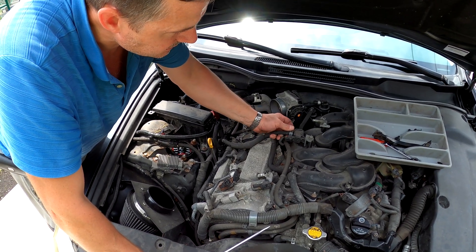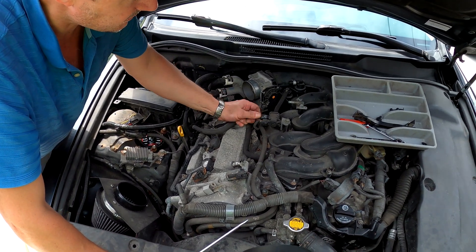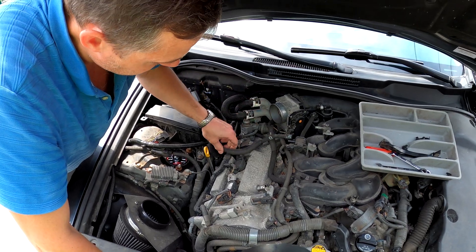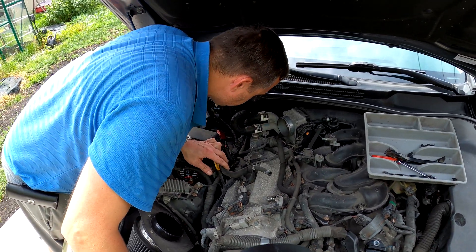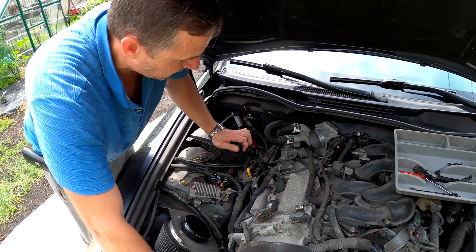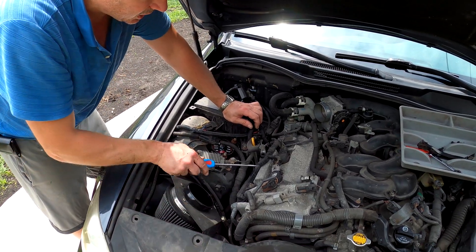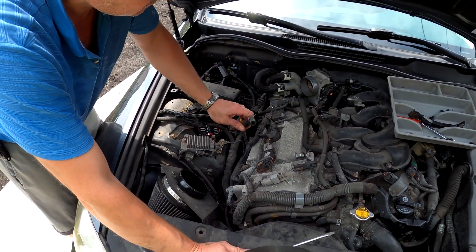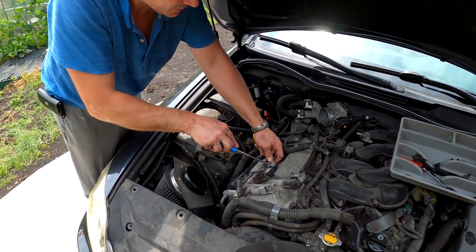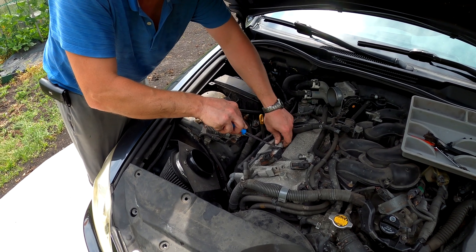All these pipes and hoses — just remember where they go. This is probably gonna have to bend, put it in the other direction. The electrical harness is gonna have to come off all the fuel injectors and coils. This is the coil — this is not a fuel injector.